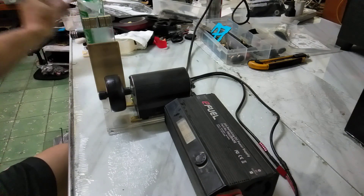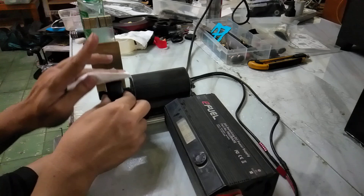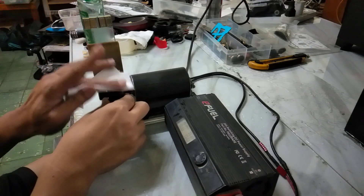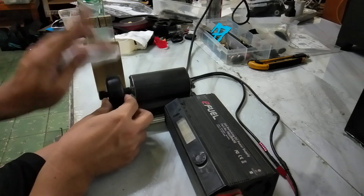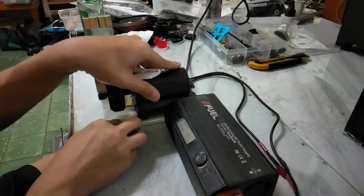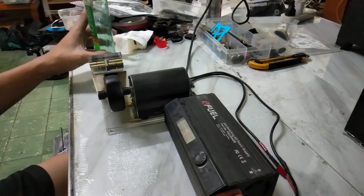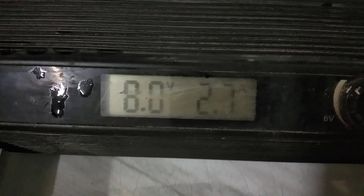I'll just wipe it off a bit — I would normally leave it longer to soak, but for this video let's get on with it. Earlier the reading was 1.8 to 2, and now it is 2.3, 2.5, 2.6, 2.7.